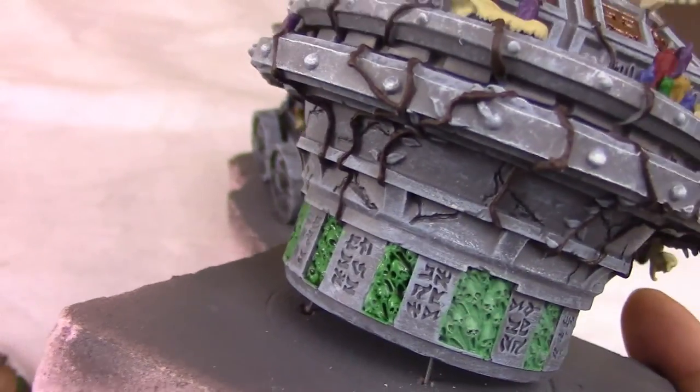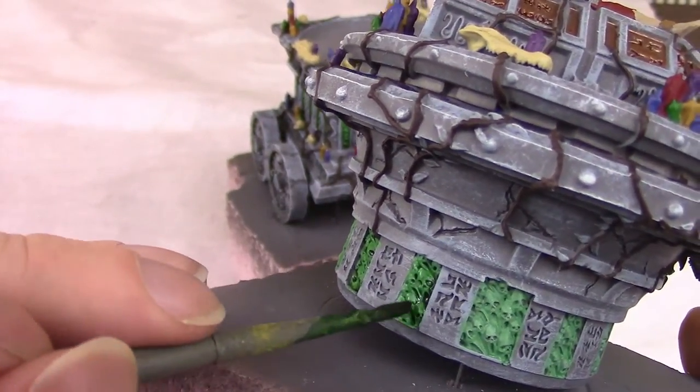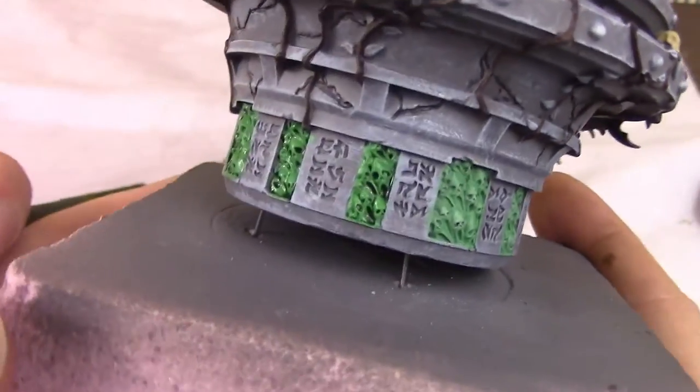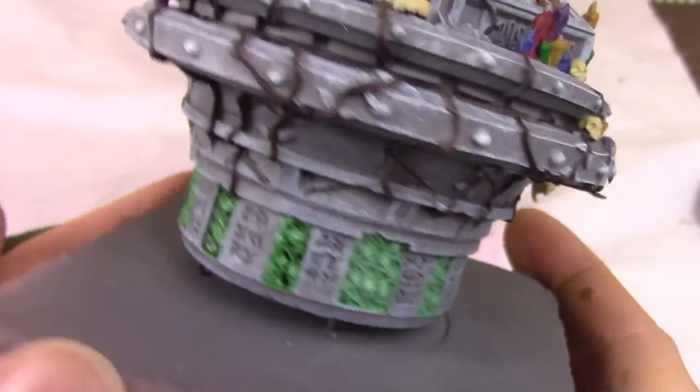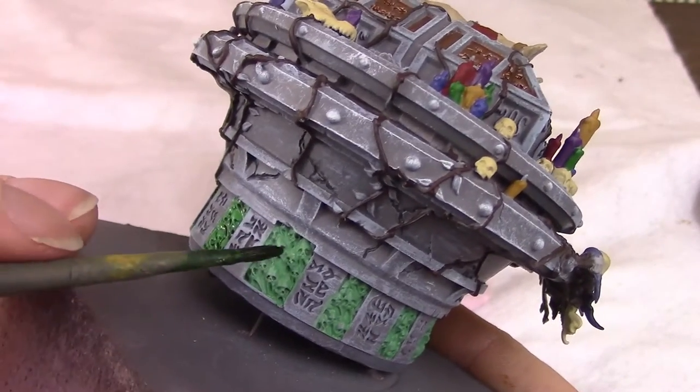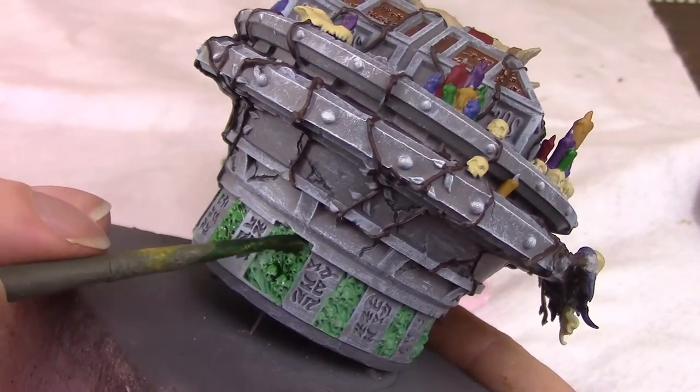And we do the same to the skulls on the top element. You can see when it pools up a little bit too much, I try to spread it out and keep it nice and even. But at the same time make sure every eyeball, every screaming mouth, every little crack in between gets some of it, so the detail comes out. You can see just by putting the brush on it, it immediately looks a lot better.